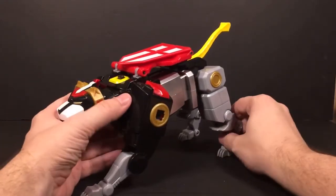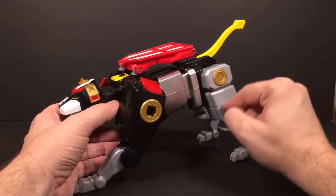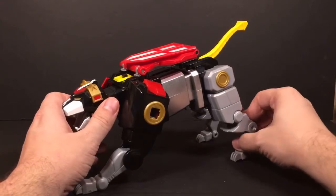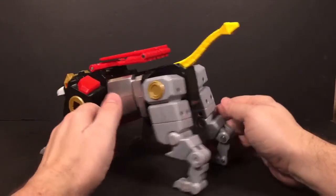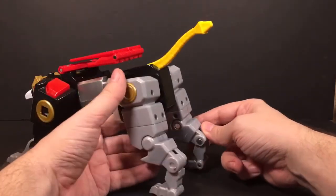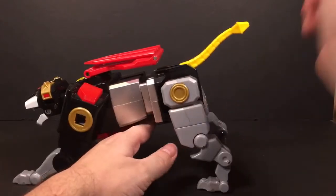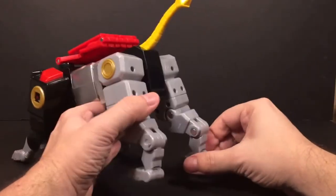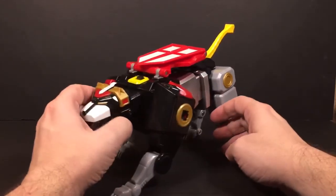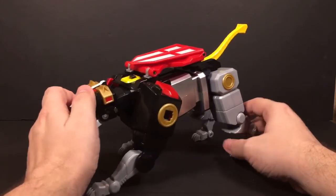He looks nice — I like this guy. The only main gripe I have is I wish they had taken this silver paint and done it on the legs too. That's the only thing I can think of that they could have improved upon. I thought maybe at some point I might go and do that myself, but these are going to be hard to take apart, so probably not. I don't want to try to take those apart — that's going to be rough.